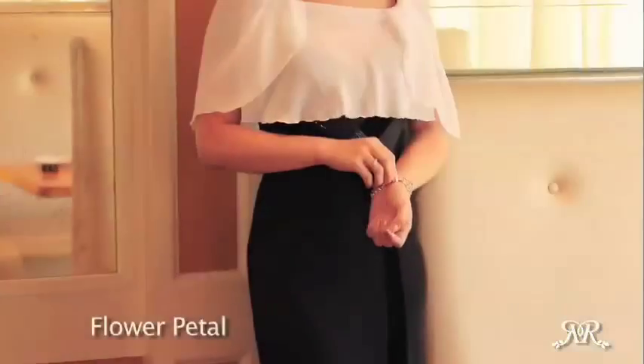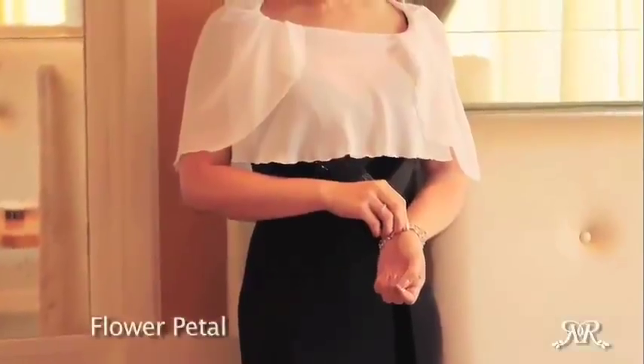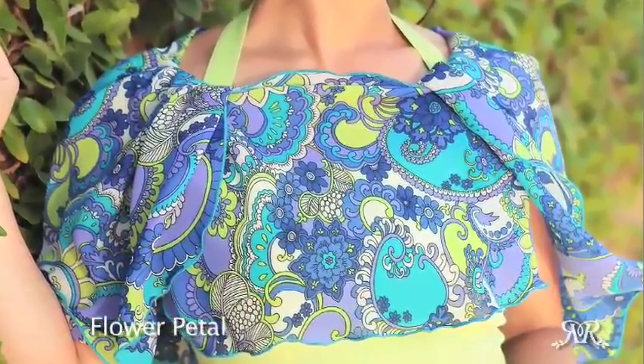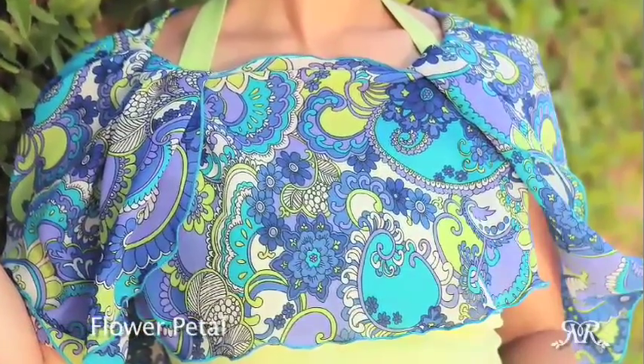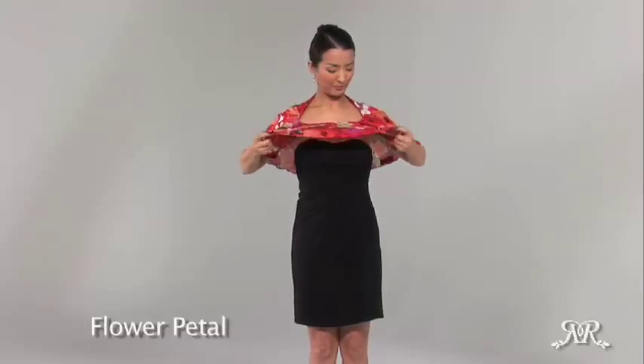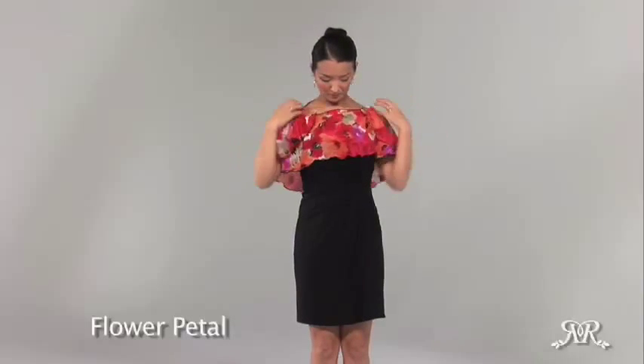A unique look that is very original to piros, the flower petal is a whimsical and feminine style that will instantly transform your dress. Pull the piros over your head with the short side facing forward. Gather the fabric in the front and loop it through the opening, starting from the inside going outward. Pull all the way through and delicately spread out the front flap. Adjust as needed until the length on all three of the scallops are even.